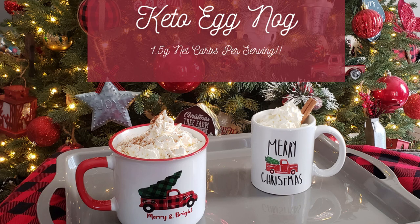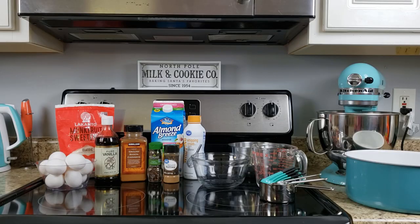Hi everyone, thanks for taking the time to stop by and check out this keto eggnog recipe video. This recipe is a labor of love but it's well worth it because the taste is spot-on as traditional eggnog, and there's only 1.5 grams of net carbs per one cup serving.